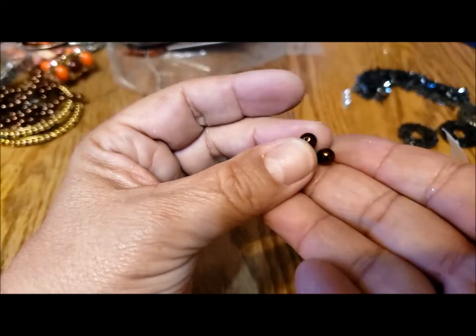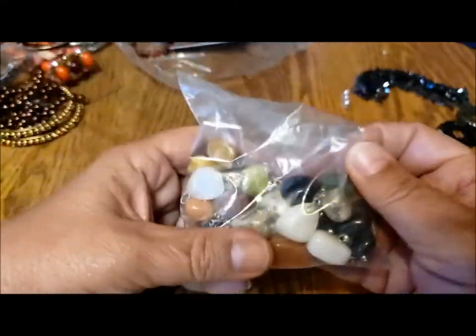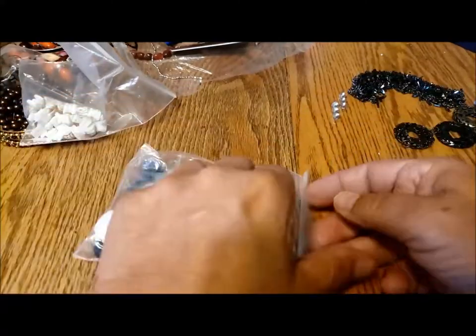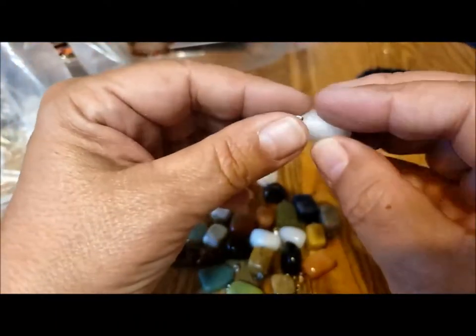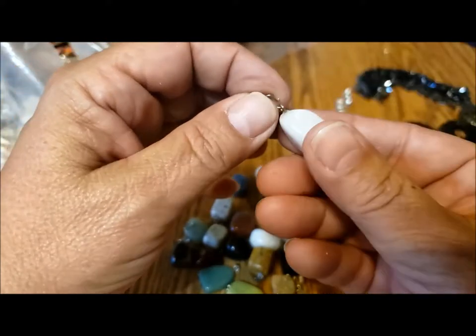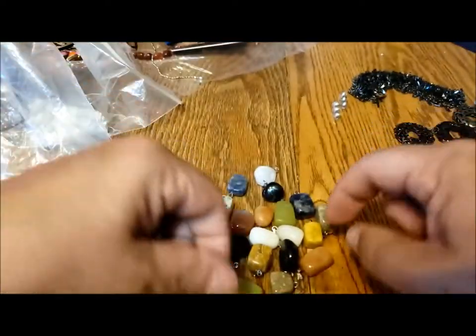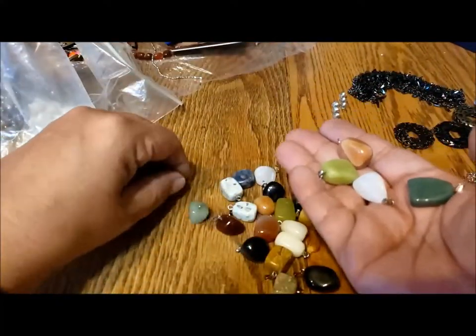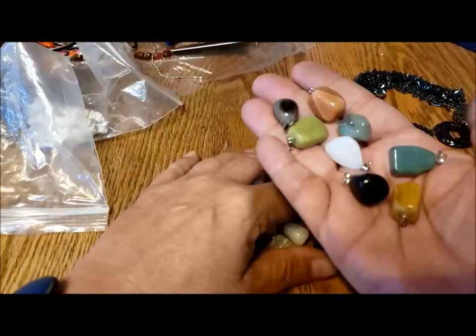More of those lovely beads. Now I saw this — this is one of the things that made me choose this jewelry bag over the others, because I saw these stones. Oh! I didn't realize they were all pendants. Bonus! So these could be used as charms — they've got little bales on them. Look — they're all polished stones of various types, sizes and colors.